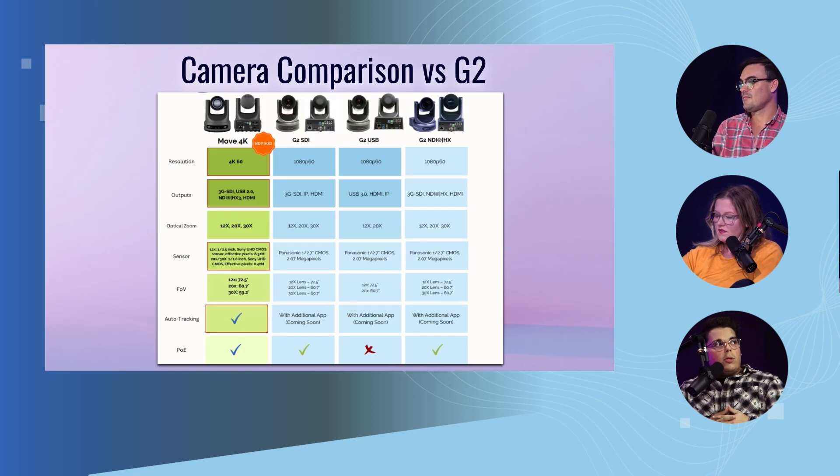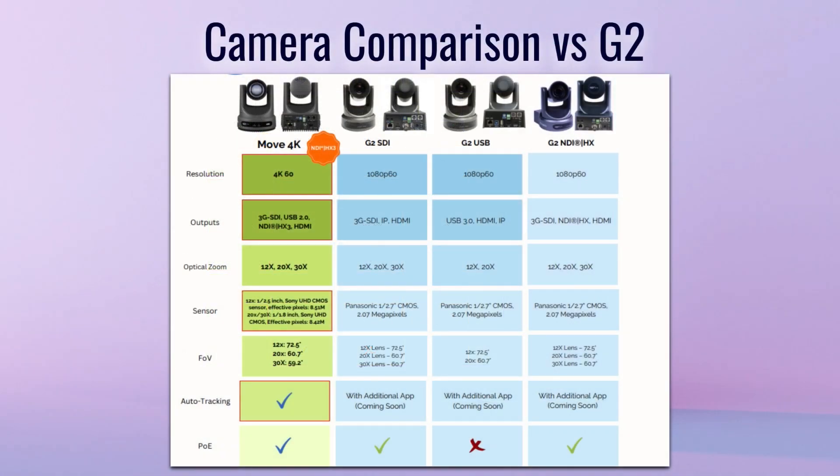You can see a comparison with the G2S, specifically the Move 4K, so you can see the difference between what you might have currently and what you could see in the future. The coloring demo that Paul did really shows how you can integrate a G2 camera with one of these new products. There are plenty of options if you want to mix and match — you can mix the SE with a G2 pretty easily.